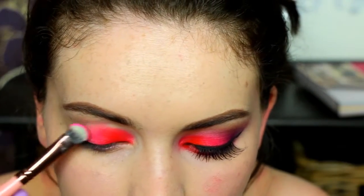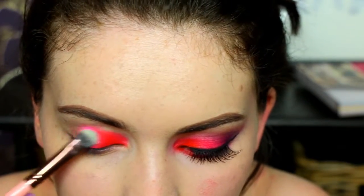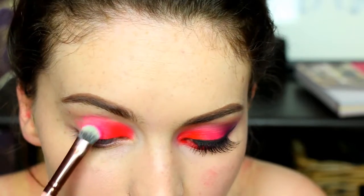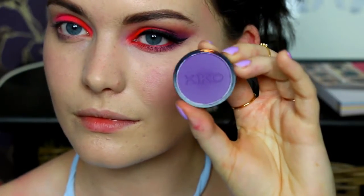Then taking this matte bright pink, I'm popping this on the middle section of my eye and I'm just using a Luxie brush for this one. I can't remember the name so I will link all the brushes and products down below, so if I can't remember the name just go down there and you'll find it.